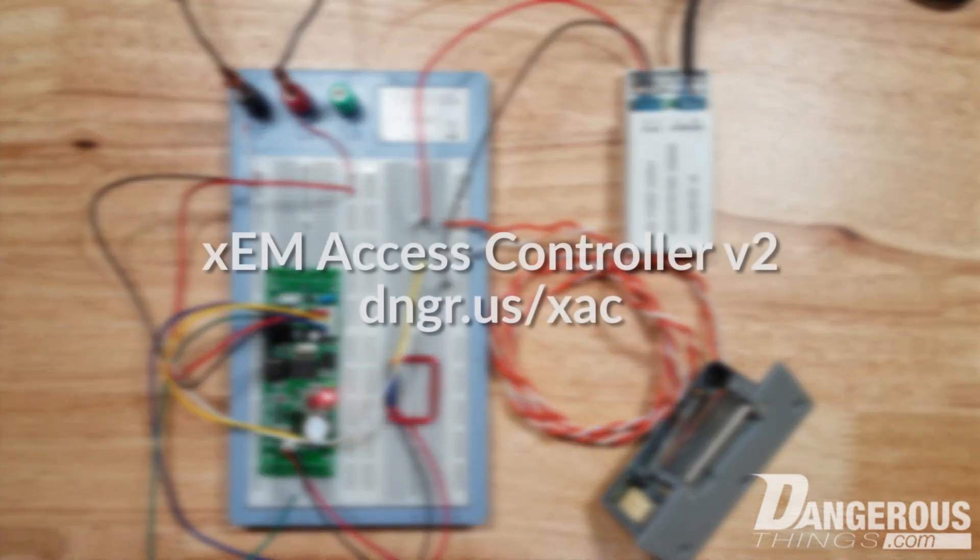So that is the new XCM Access Controller version 2. I think the next video is going to be about how to set up your garage door to open with the new XCM Access Controller.